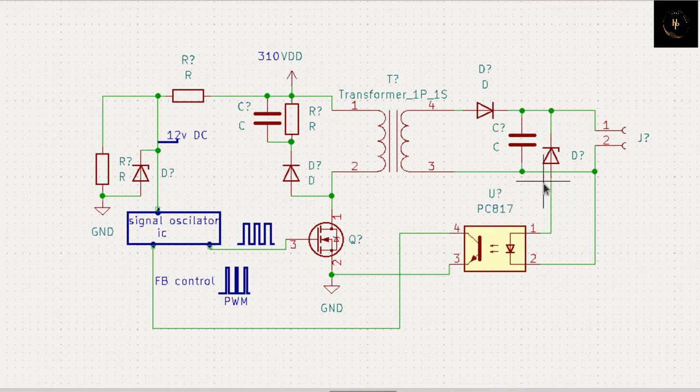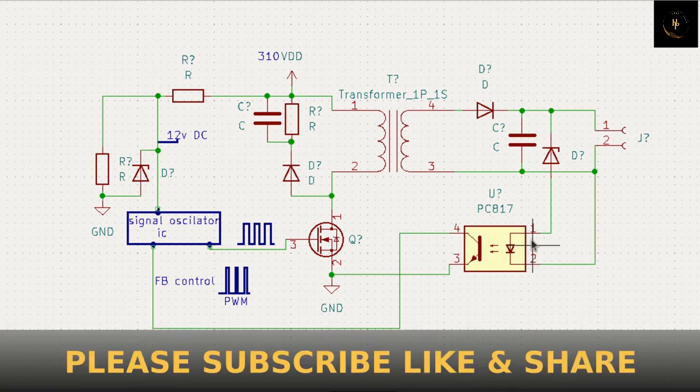What happens when we put this feedback, and why we put this feedback? Suppose you get 12 volt here and put the feedback through this line - that is your ground line, that is your supply line, that is positive. When you get 12 volt you need this, so what is the activity of this device? First of all you have to know what the device actually is - that is an optocoupler.